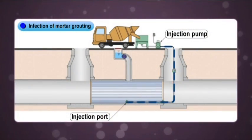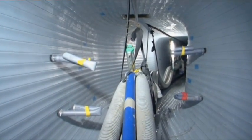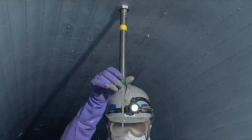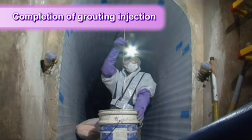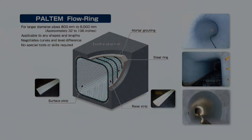After the flow test is done, the grouting is inserted into the space between the original pipe and the newly installed strips. Once they have confirmed that the mortar has flowed out of the vents, the grouting is done. When the grout sets, the insertion hoses are removed and the grout inlets are capped and tightly sealed.